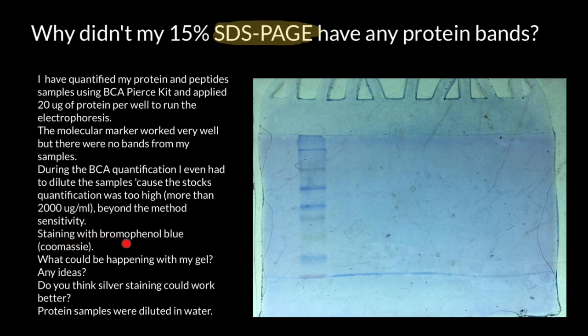Staining was done with bromophenol blue and Coomassie. What could be happening with my gel?